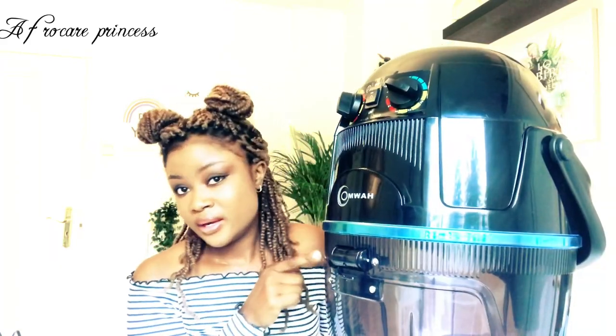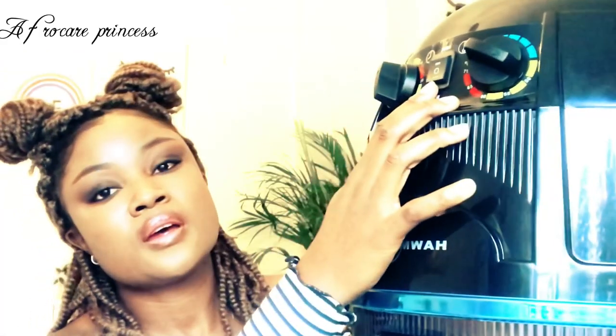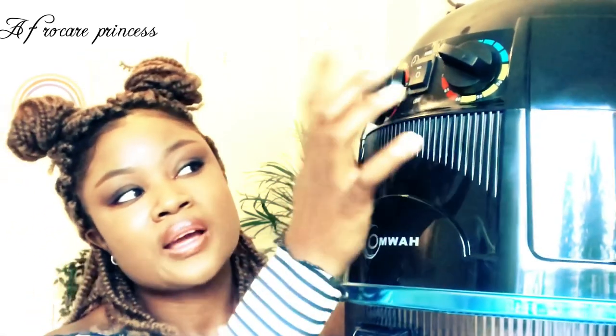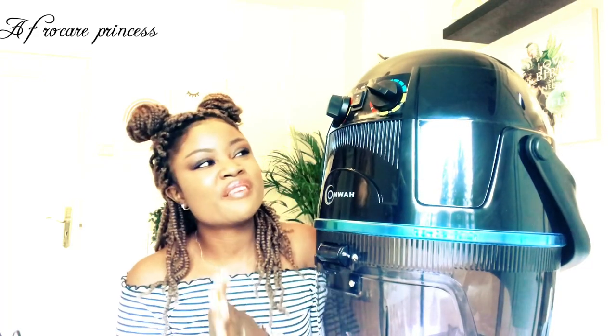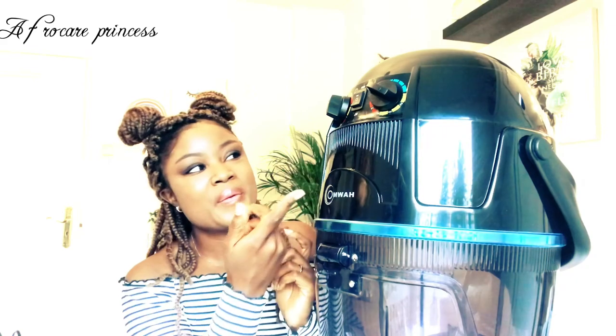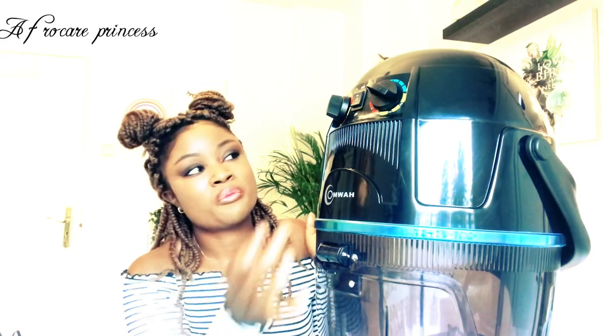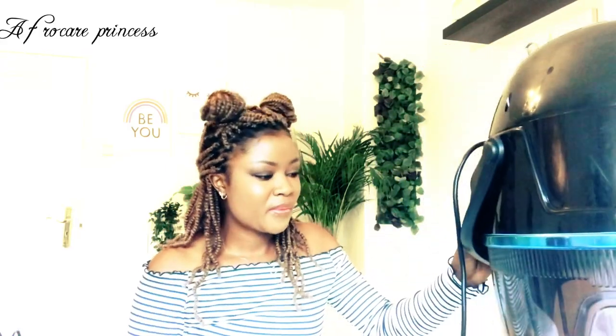If you want it really hot you can take it up to whatever level you like, but I love that you can even air dry your hair in here — just use the cool air and it will do its job. You also have a high and low setting. When you put it on high it's extra extra hot, but honestly I've never used high because the low setting does its job just fine.